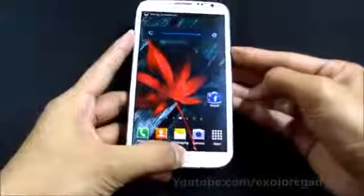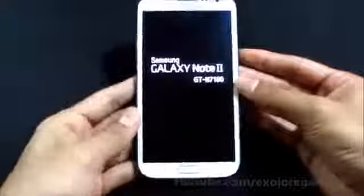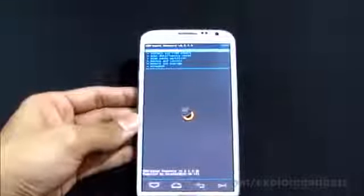Keep holding the keys until you see the Samsung Galaxy Note 2 displayed on the screen, then you can let go. Now we are in recovery mode.